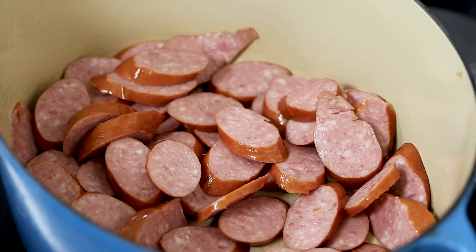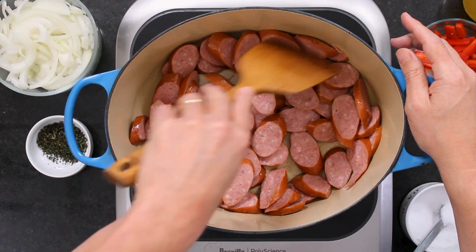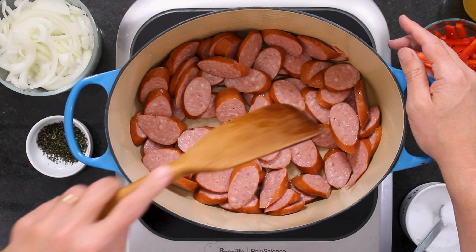We didn't say how much this was — this was approximately two pounds. If you're buying the links in the package, it's just two of those packages, two links in the package. I've got a couple of tablespoons of olive oil in this big pot. If you have a Dutch oven, this works well — you want something that's got a lid.